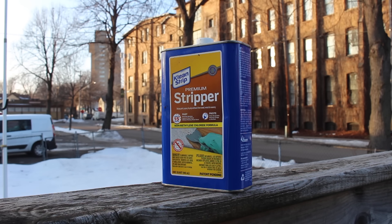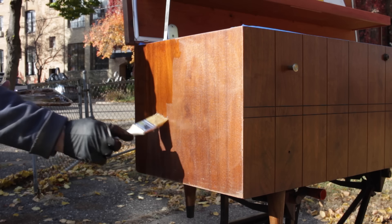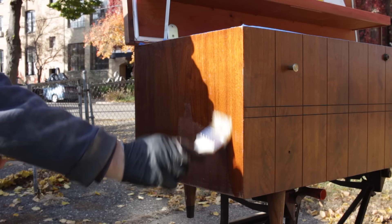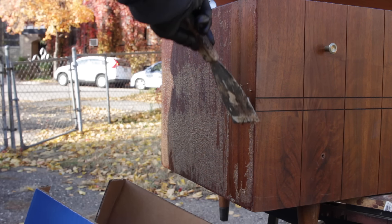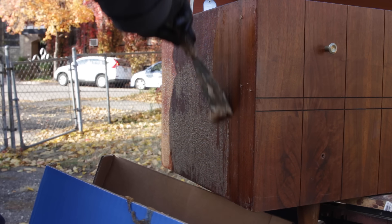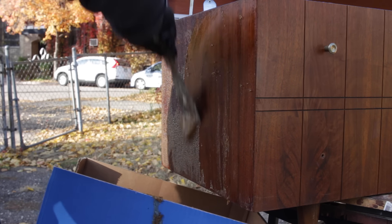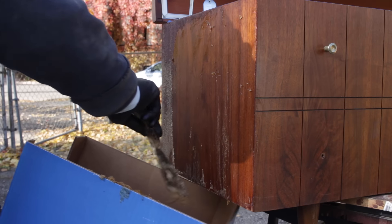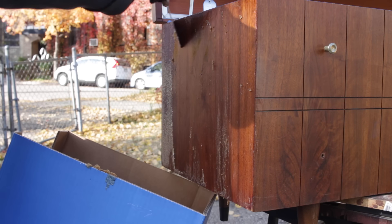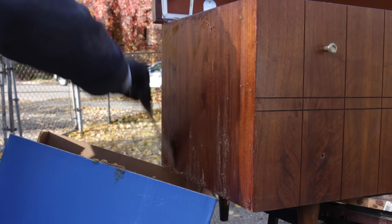Another one I've tried is Clean Strip Premium. This one is relatively easy to apply and to remove. The can says that it works in 15 minutes, and that does seem to be accurate, although I did find that I had to apply it a couple of times to get all the finish off. This may have been because the temperature was only around 45 degrees outside when I was using it, so it may work better in warmer temperatures. The main drawback is that it has a strong smell, so I wouldn't use it indoors. Until I find something better, this is probably the stripper I'll use the most, as long as it's warm enough to use it outdoors.